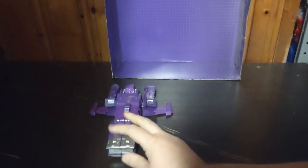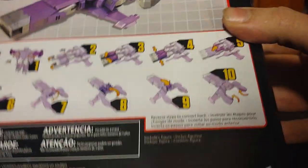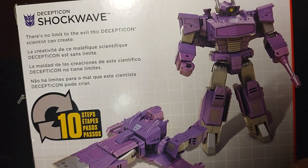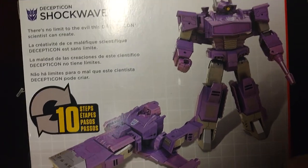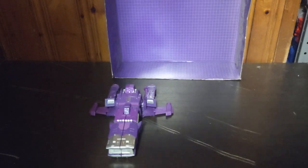Now we're going to get down to comparisons before we get to transforming it. Here's how it transforms in 10 steps, and a bio about Shockwave: there is no limit to the evil this Decepticon scientist can create. He's evil and he serves Megatron. That's all there is to say for the packaging.